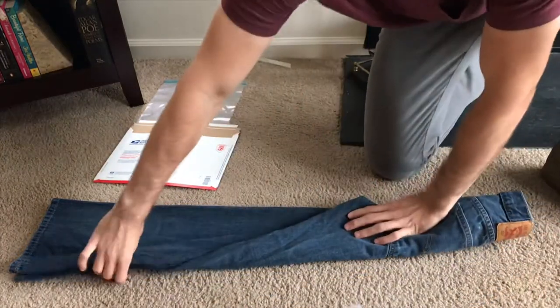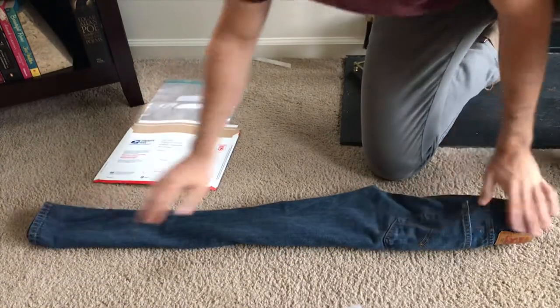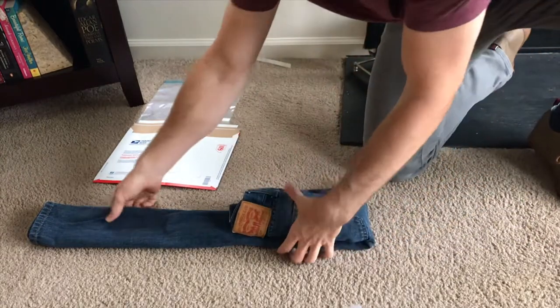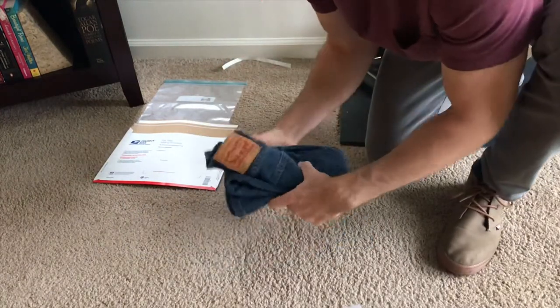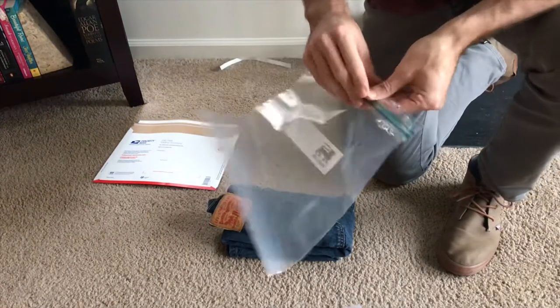What I like to do is fold them again like this, get them real skinny, then fold it halfway and halfway again, and fold it like that. So now you have this neat little package.